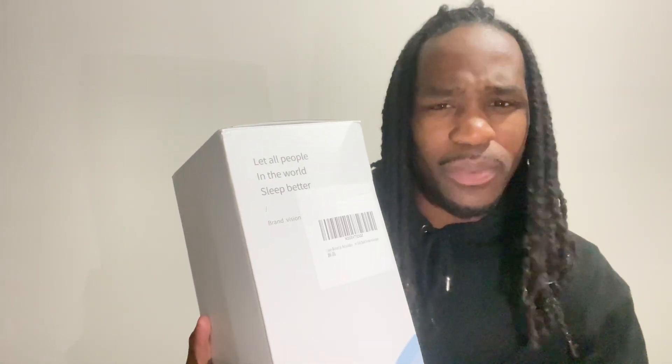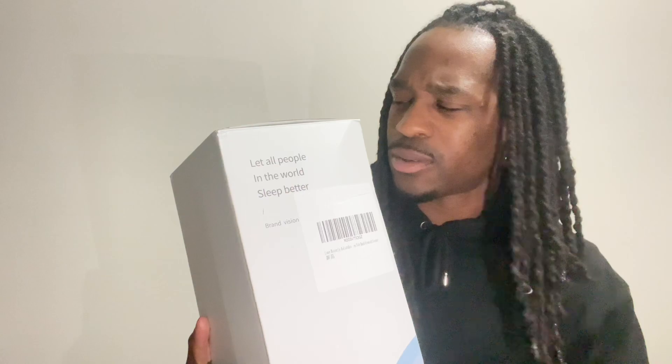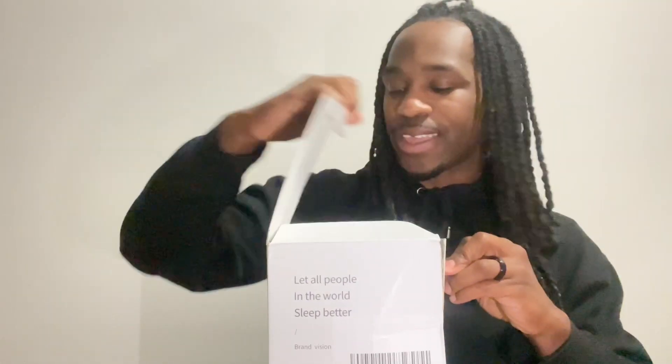What's going on y'all, welcome back to Katie's channel. We have a product review and a sponsor for today's video. They say 'let all people in the world sleep better' — let's see what they're talking about. Sponsored or not, I give my honest opinion about products.